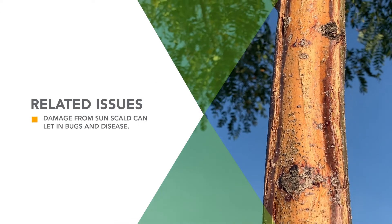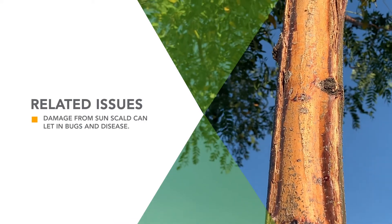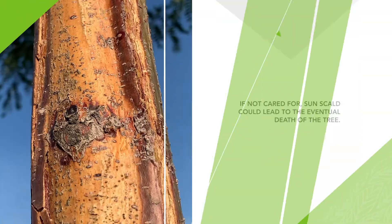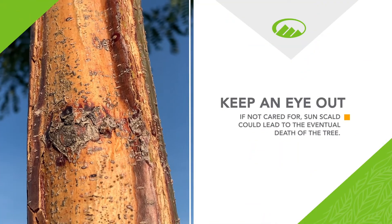If the tree gets damaged, it's essentially an open wound that could let in insects, diseases, and cause nutrient and water disruption. If not cared for properly, it could lead to the eventual death of the tree.